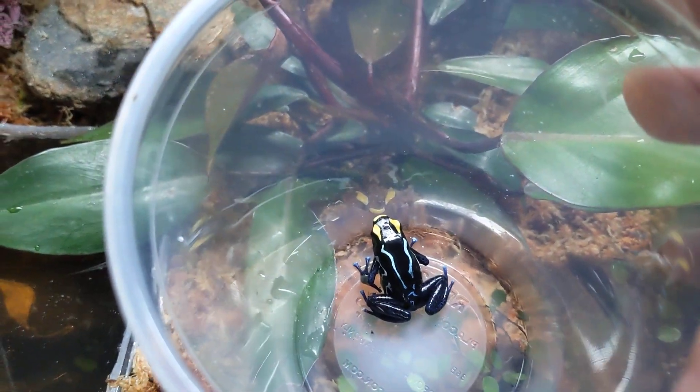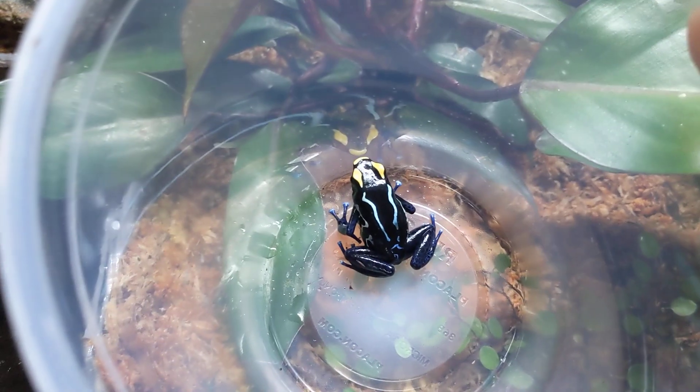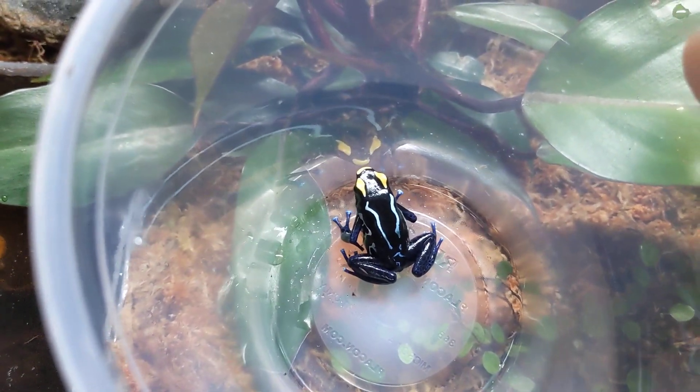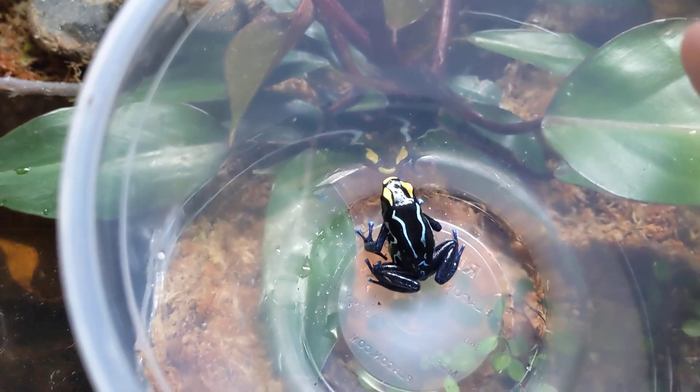Today we're going to see if dart frogs can swim. It's very clear they're not built for it — looking at the web between the toes, there's none — and the way their body's structured.